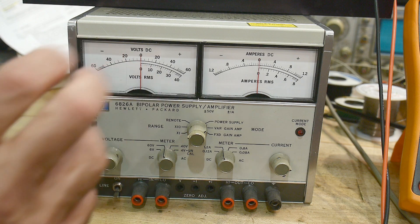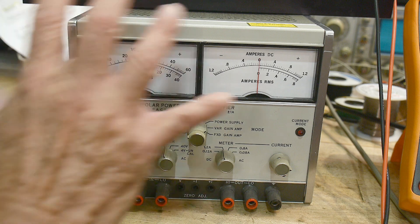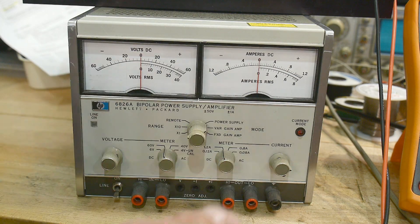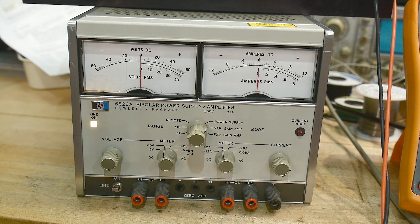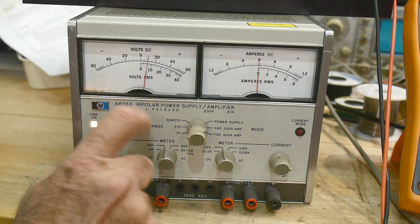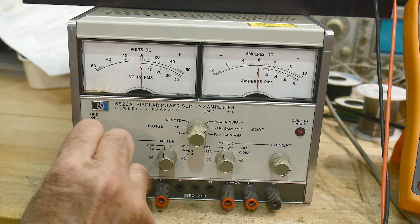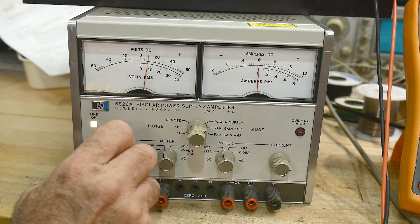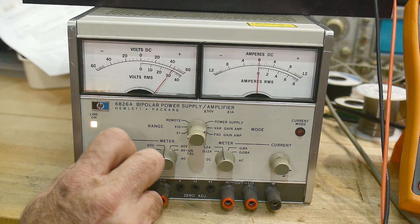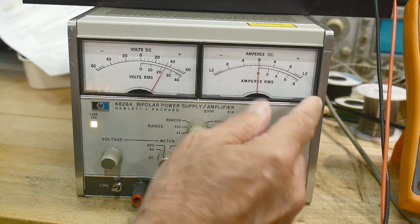So what is this thing? Well, it is a power supply of sorts. Let me turn the power on. We have a voltage knob here, and if I turn the knob you can see the voltage go up. This one goes up to 50 volts — 20, 30, 40, 50 volts. So it's a 50-volt power supply and it goes zero to one amp.